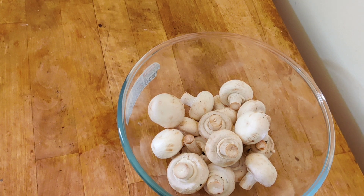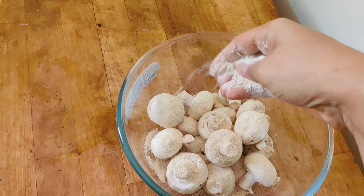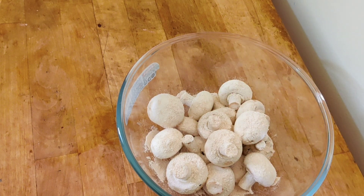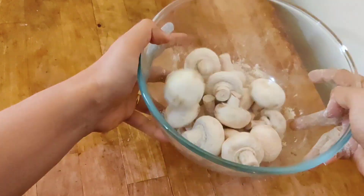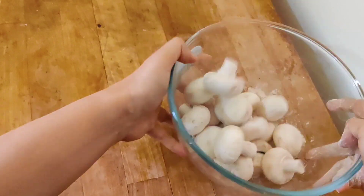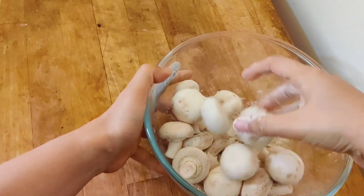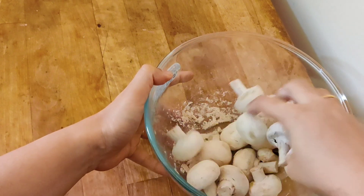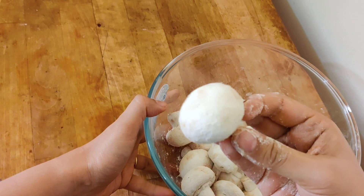To wash the mushrooms, always add flour on them. Here I am adding whole wheat flour — you can use all purpose flour or corn flour also. Gently toss the mushrooms and then wash the flour and dirt away.